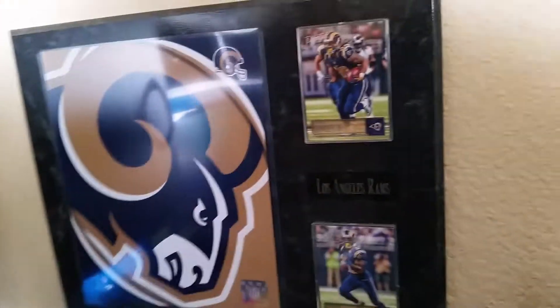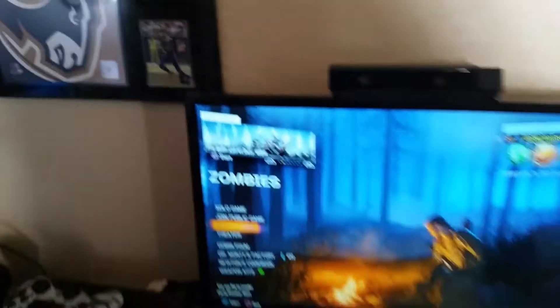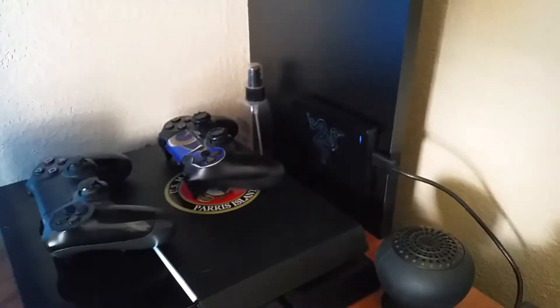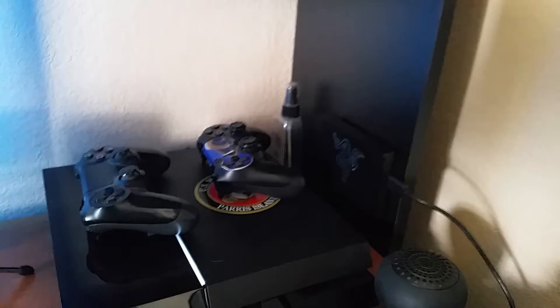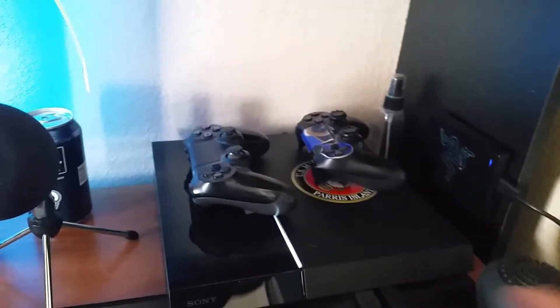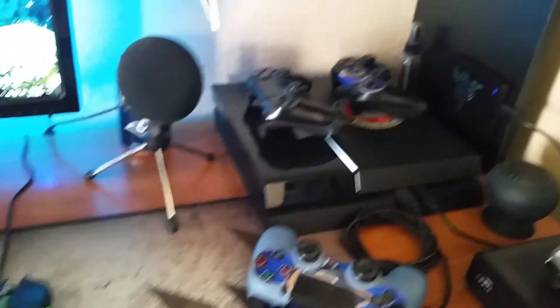Got some more Rams stuff here. More Rams pictures — my granddaughter and I hanging out in the kitchen. And of course I got my Black Ops 3 going on; I was doing a challenge. I got my controllers on top of my PS4. This here is the new extended hard drive that we are allowed to do now — Sony should have done this months, years ago. I have a total of three terabytes: two inside the PS4 and one outside.